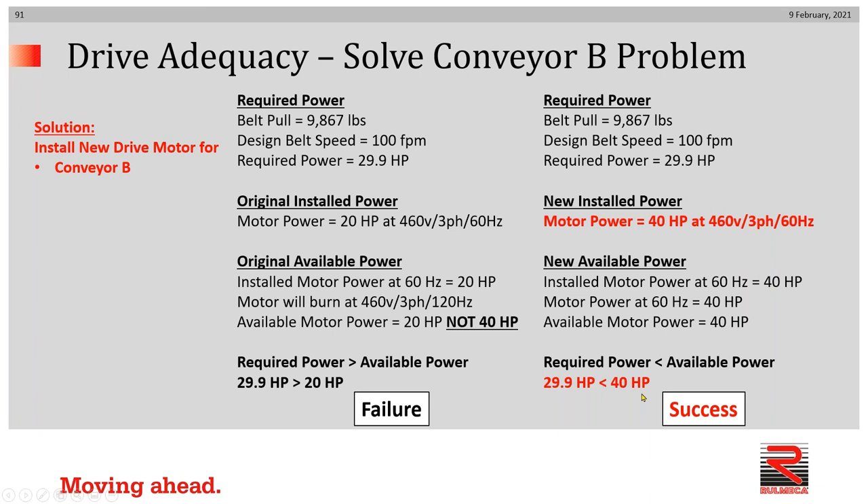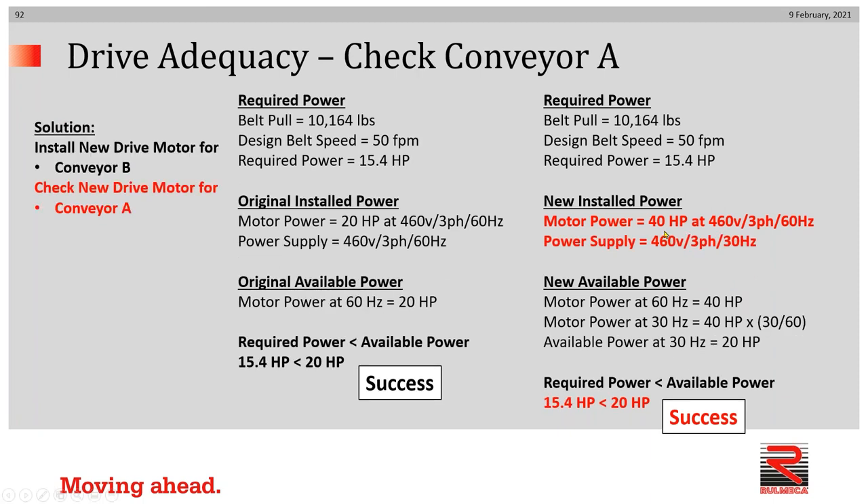Now let's go back and check A to make sure that works. We have a 40 horsepower motor designed to run at 60 hertz. We need to decrease the speed to 50 feet per minute from 100 feet per minute, and we're going to do that by using the variable frequency drive to cut the frequency in half to 30 hertz. A 40 horsepower motor designed to run at 60 hertz, when running at 30 hertz, will provide 20 horsepower. Since required power is 15.4 horsepower and 20 horsepower exceeds that, we have a success.